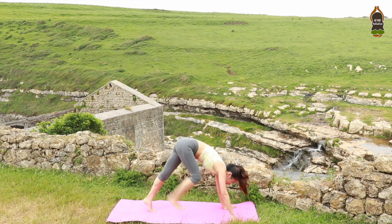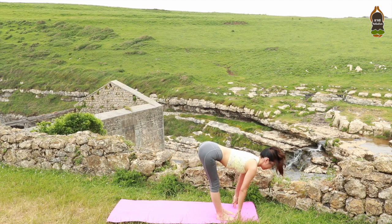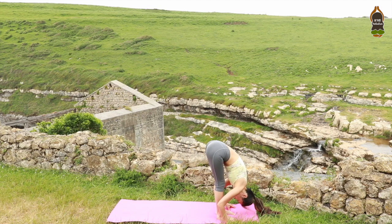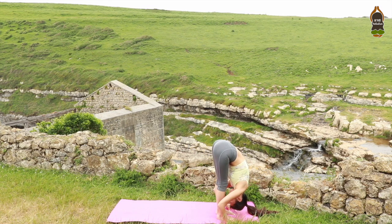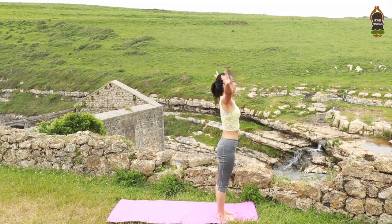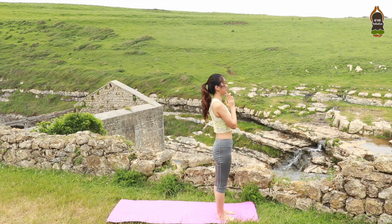Good. Look forward. Step forward. Inhale, half lift, lengthen your spine. Flat back. Exhale, fold forward. Uttanasana. Inhale, rise up. Palms touch. Gaze your thumbs. Exhale, bringing your hands in front of your heart center.